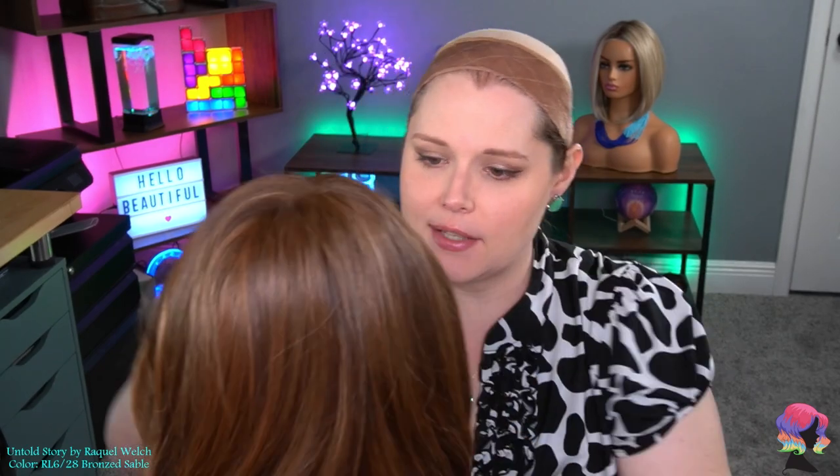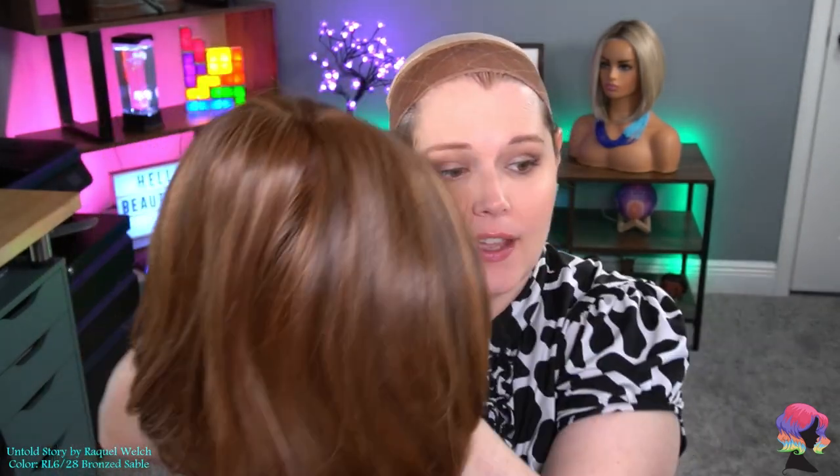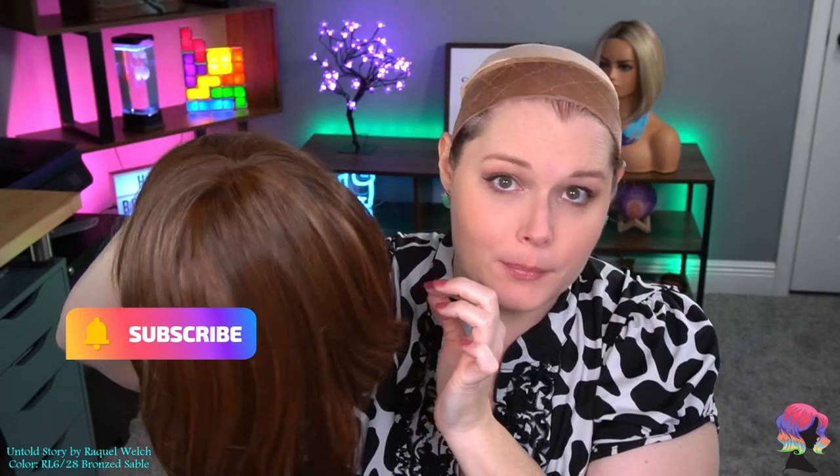But first let's talk about this color — man this color is really pretty. So bronze sable is the name of this color. It is a lighter brown with highlights. The color code is a 6/28, so a six base, and then these colors are probably the 28. Now 28 is going to be a little bit of a warmer tone of blonde — not super light colored, more in between red and blonde, and that's exactly what you're seeing here. So overall a decently warm color and that six is just gorgeous.